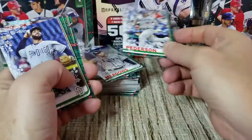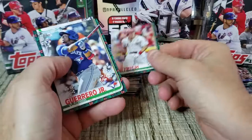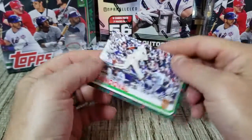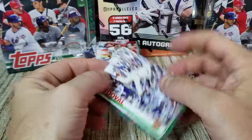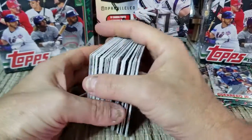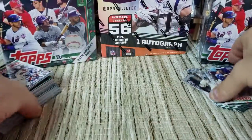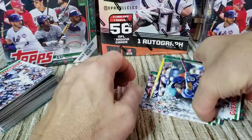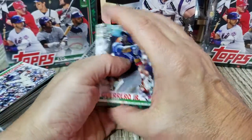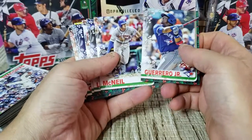John Peterson, Pedro Avila, Derrick Dietrich — and there's a Vlad Jr. rookie! And a Pablo Sandoval. Okay, we got Tatis and Vlad and a few of the other rookies, but we're missing Pete Alonzo from this box.